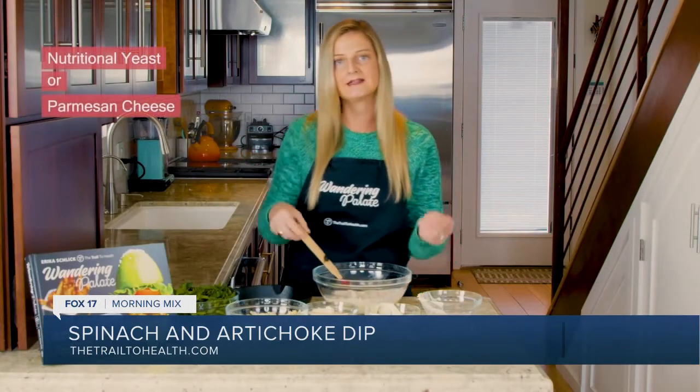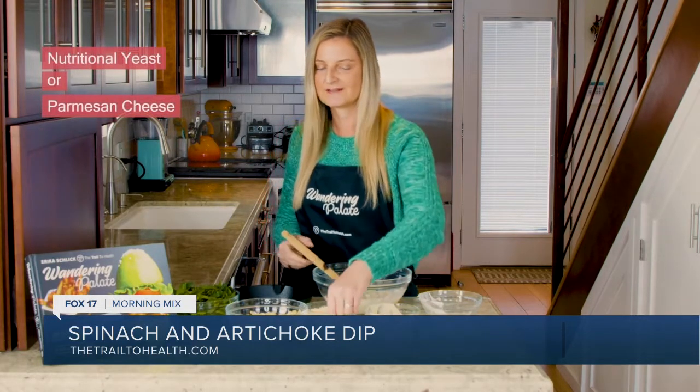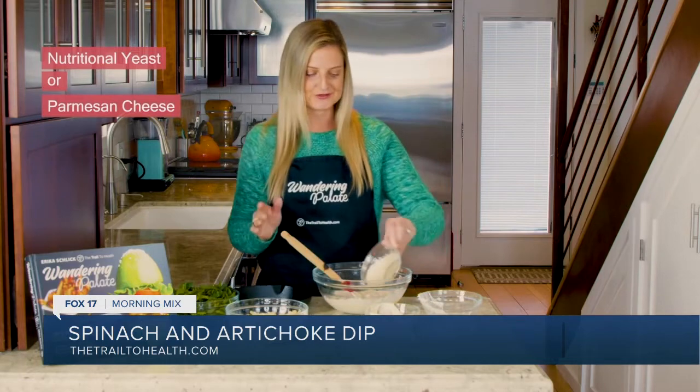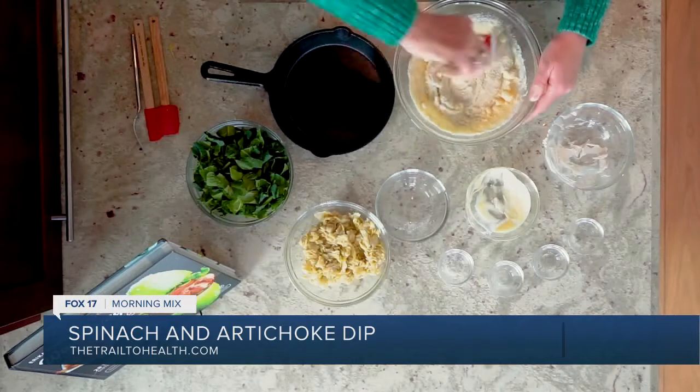You can add in some nutritional yeast if you want to use that. If you do indulge in a little bit of dairy — it's not quite paleo and vegan — but you can always use some parmesan cheese if you don't want to use nutritional yeast. We'll go ahead and get this mixed together.